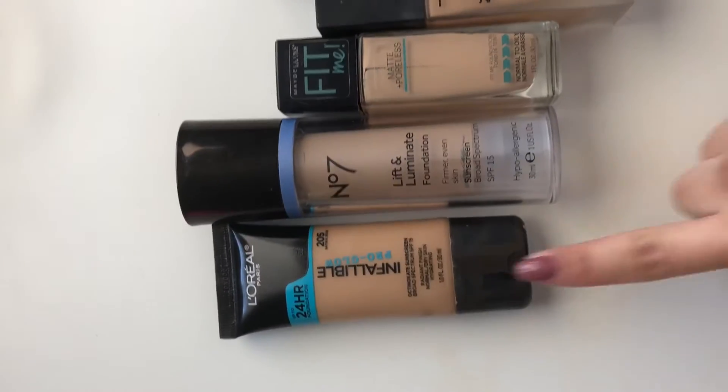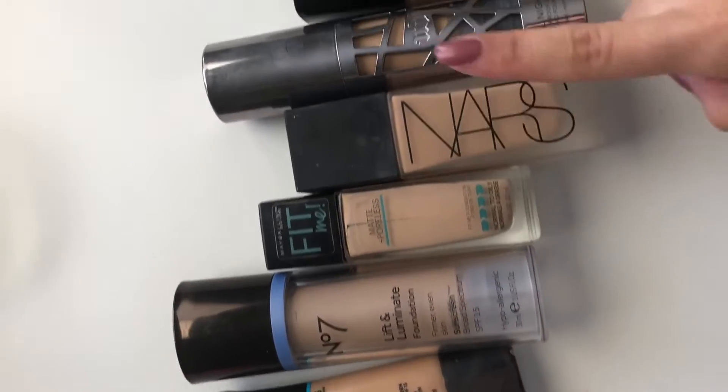Hi you guys, welcome back to my channel. My name is Ashley Amaya and for today's video I'm gonna be mixing all of my foundations, which are my holy grail foundations — my matte full coverage foundation and my medium light dewy coverage foundation. I'm pretty excited to see how they all apply when I mix them all together. I'm just gonna be showing you guys which foundations I'll be mixing, so let's get started.